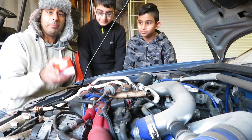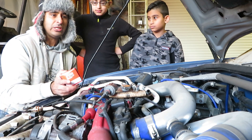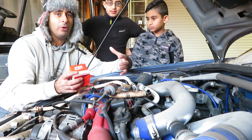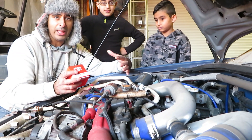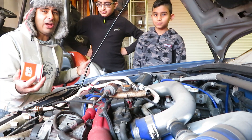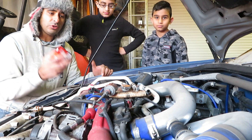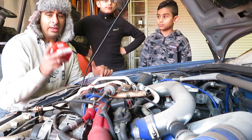Top tip number one: because the engine hasn't moved for about five years, we're not going to take a chance on the oil — we're going to change it. When engine oil sits for a long time, bits of petrol get in there and break the oil down so it can't do its job properly. We've got some cheap oil here because we're not going to be driving this car on the road; we'll do another oil change before any tuning in the wide body.